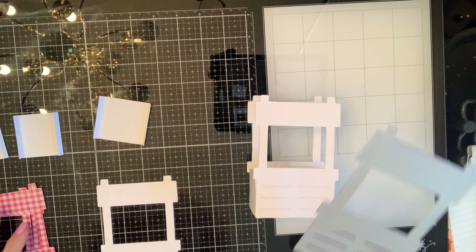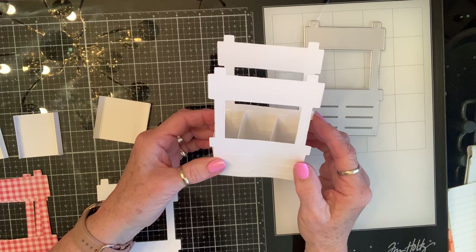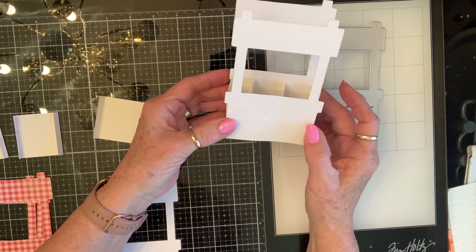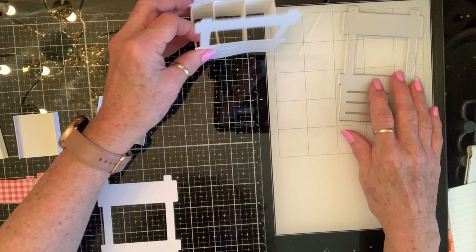Happy Monday crafty friends! I love this die and I was thinking why couldn't I make it 3D — and you can, and it's so easy! I haven't seen anybody do this, they may have, and if so I apologize. I just think this is so stinking cute and I wanted to come on real quick and show y'all. This was my prototype, and I even have Ophelia — she's going to be running this stand.